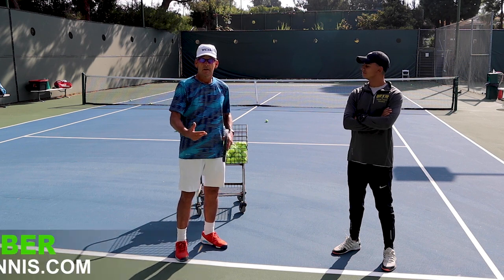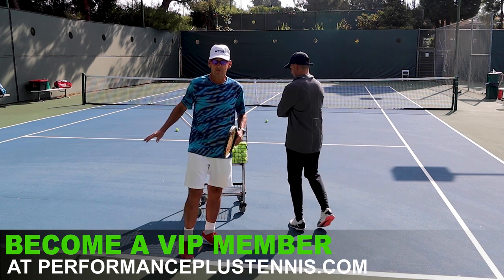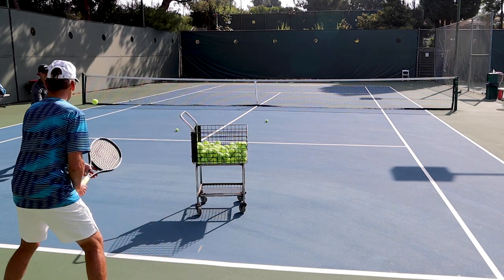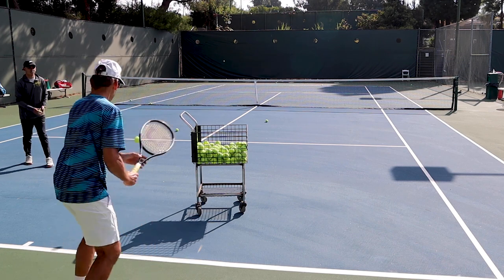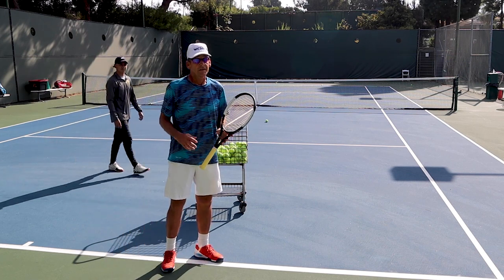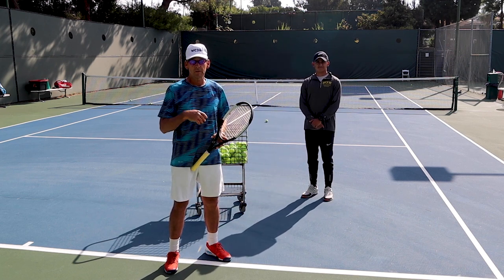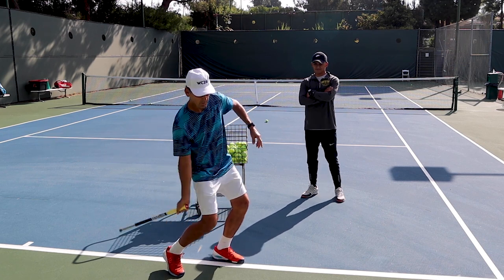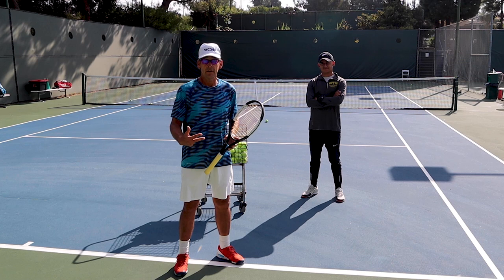The next phase is where the practice partner tosses the ball from an adjacent position and I have to take a ball I'm actually receiving and get it over. So kind of tricky to do that — you've got to be careful because the ball could rebound and come back to you. But I think it really gives you the sensation of: I don't want to get hit with the ball, so I'm going to make sure I get below and grab that ball and have it leave my strings on an upward path out towards the target area into the court.